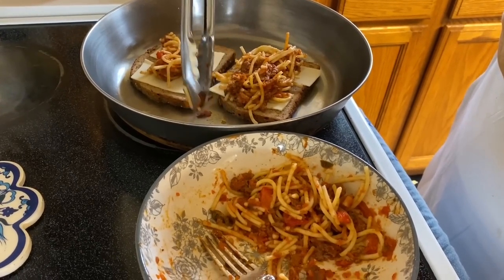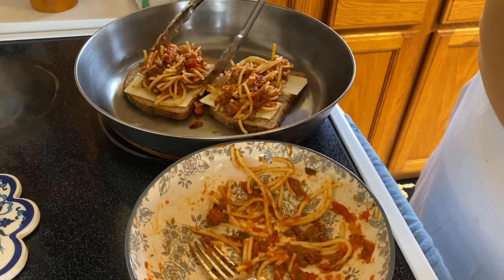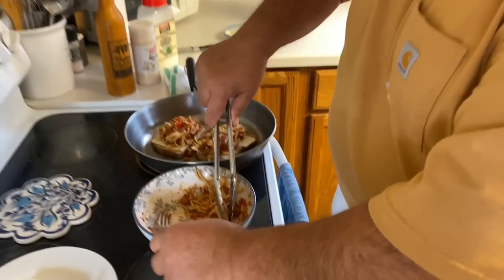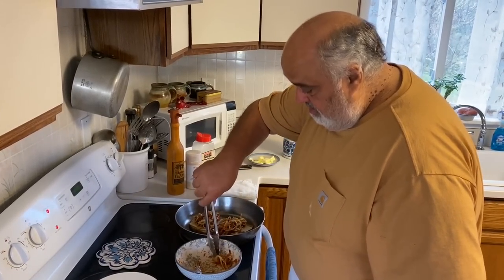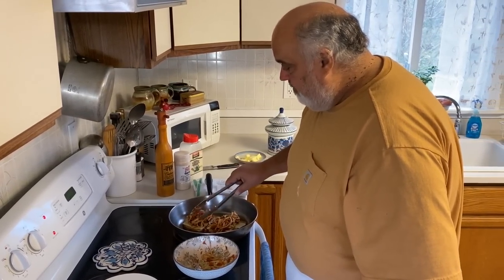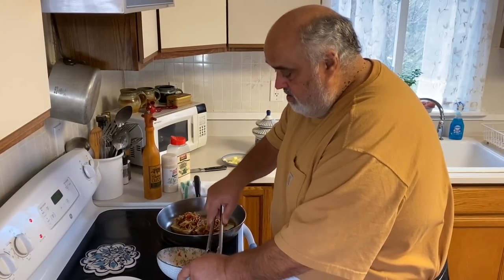I love that noise. Oh yeah. My mouth is already watering, thinking about it. This is fun — it's something for the kids. I think the kids would really like this. Nice and easy.